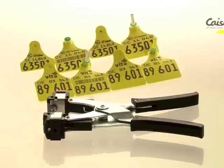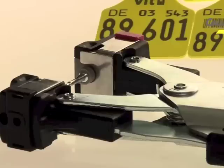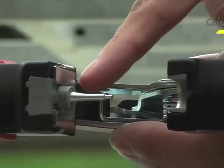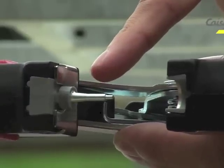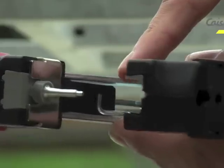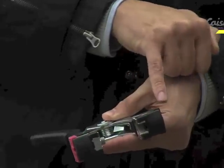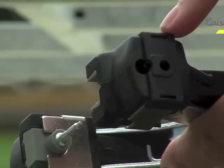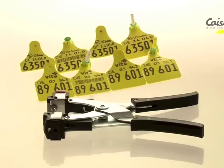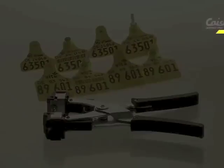The tag also closes in a parallel motion rather than in an arc, and this has the benefit of allowing for a clean cut. Looking at the applicator, you will see the pin and there is a grey colour at the top of the pin. This applies the pressure directly onto the tag and creates a stop so that you cannot over-compress the tag in application. Therefore, when you use the tag, you close it fully until you get to the stop point.